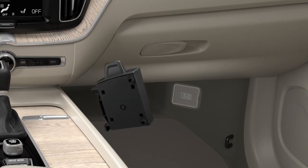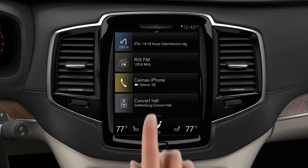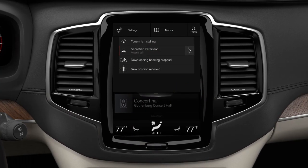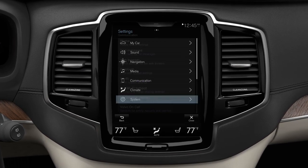Using the car's modem, first insert a SIM card into the socket. Open the center display's top view and select Settings, Communication, Car Modem Internet.